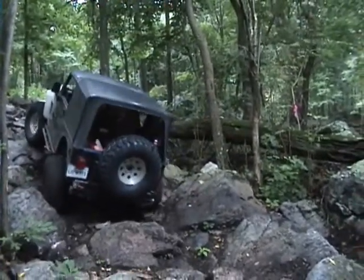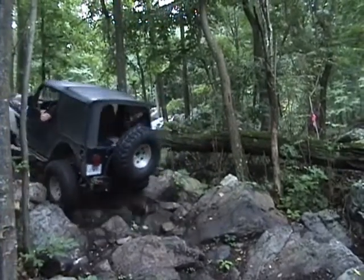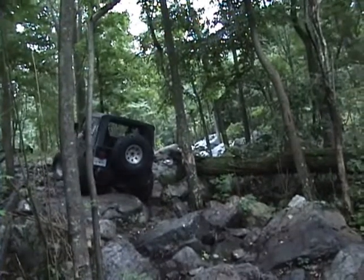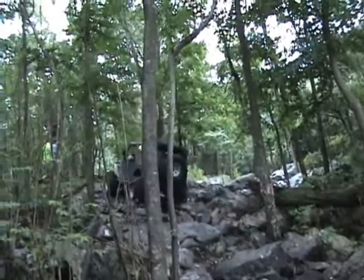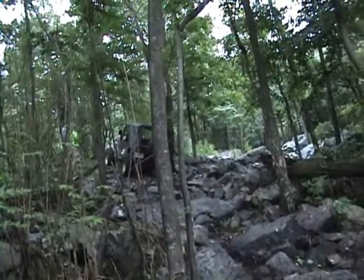Oh, there you go! Nice! Nice! A little heavy on the pedal. Yeah, a little bit. Keep going!